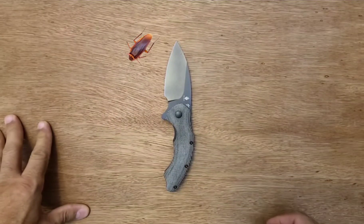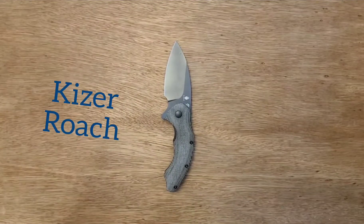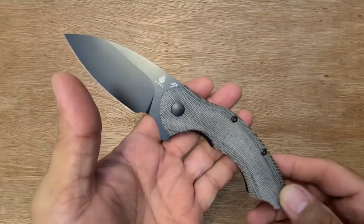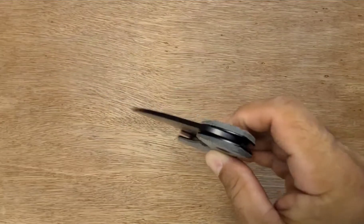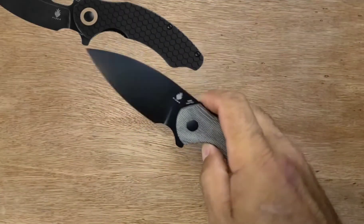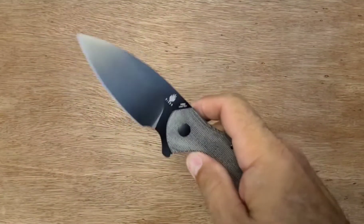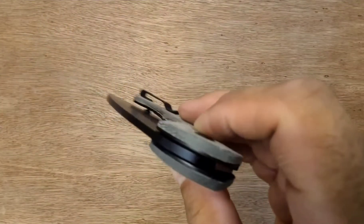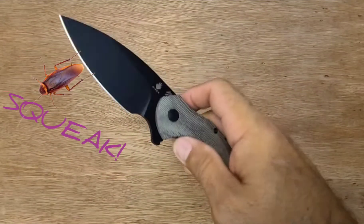What do we have here? Oh, it's just a roach — just the Kaiser Roach. They call it the Roach. This is the big boy, the big roach. They got a little roach too. But this drop-shutty beast is the big roach. It's got a bit of a squeak in the lock — literally a little bit of a squeak, like a squeaky little roach. Wait, that's a mouse.